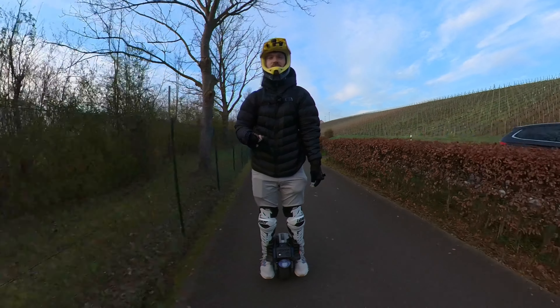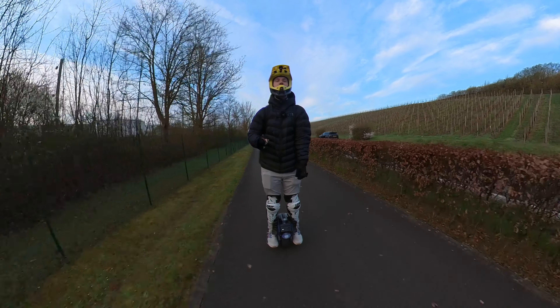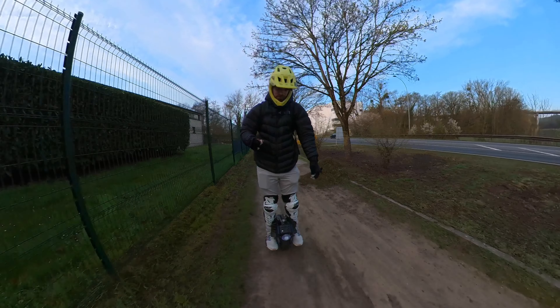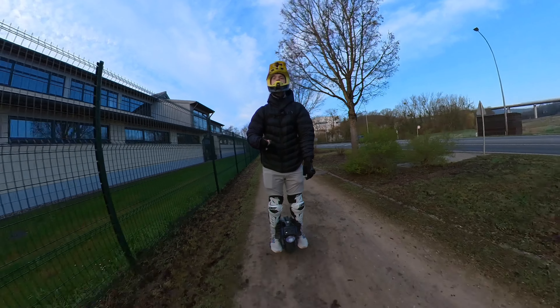And there you have it — how to change the tire on the Begode Mten4. I'm curious: did you already change it, do you plan to, do you ride a different tire, do you enjoy the stock tire? My arm is falling off right now, so I hope you enjoyed the video. Let me know in the comments if you have any questions — see you soon!